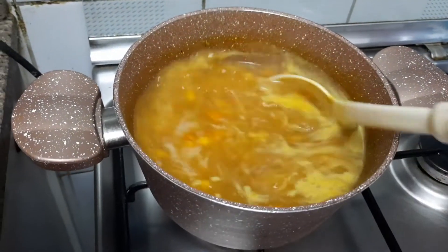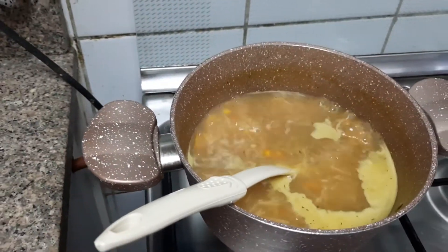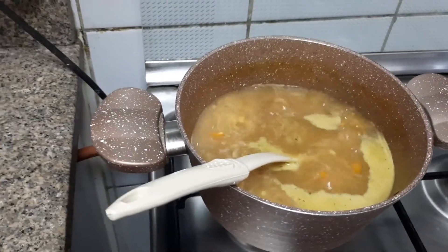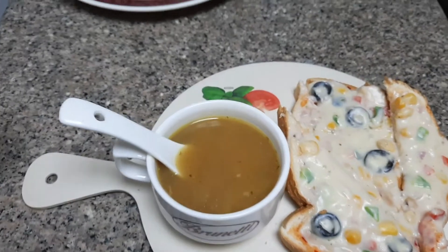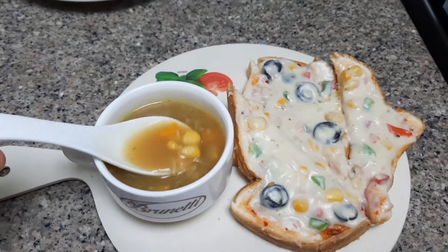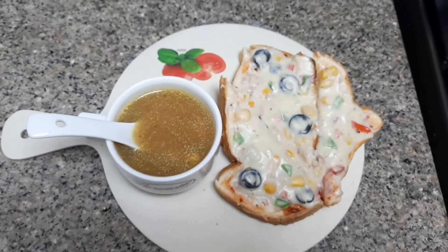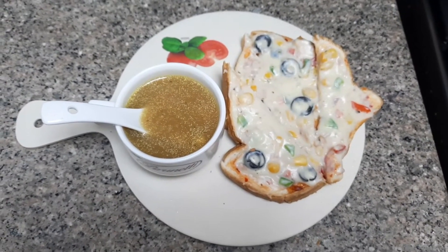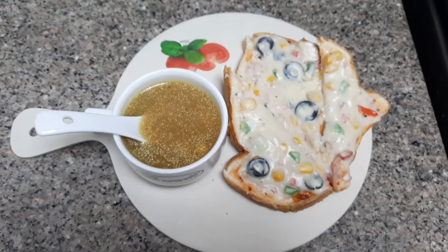My soup is ready and my cheesy bites are ready too. It was very yummy. You can try it at home — Inshallah, you will also love it. Please comment below and share and subscribe. Thank you.